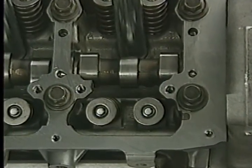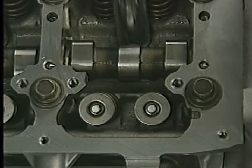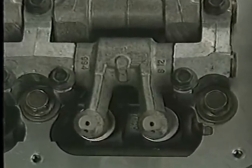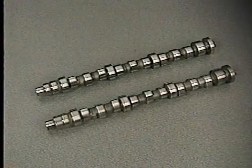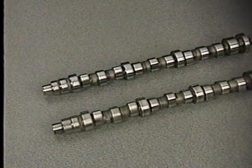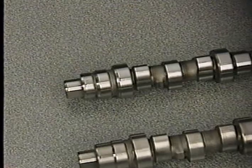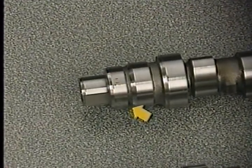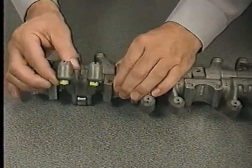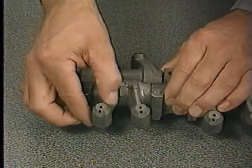The single overhead camshafts on the 3.2 and 3.5 liter engines have three cam lobes per cylinder. Two lobes are for intake valves, and the third lobe actuates both exhaust valves by means of a Y-shaped rocker arm. Although the camshafts on the 3.2 and 3.5 liter engines look the same, they're not. You can identify 3.2 liter camshafts by the groove machined into the cam near the nose.